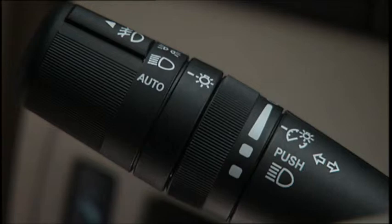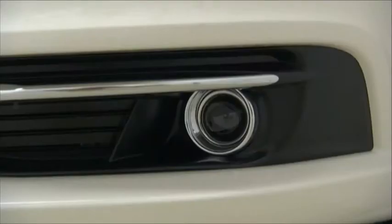If your vehicle is equipped with fog lights, that switch is also on the multifunction lever. To activate the front fog lights, turn on the parking lights or the low beam headlights and pull out the end of the multifunction lever.